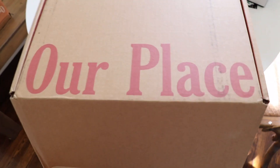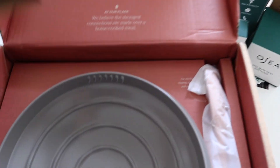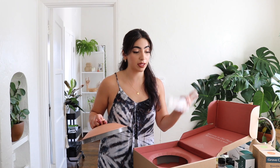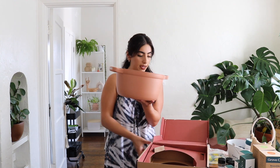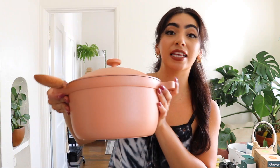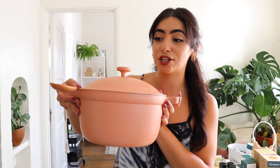Our Place has sent me something once before, so the fact that they reached out again means they like my content and want to keep me on their PR list. Opening it up — I'm going to cry — this is so beautiful. Our Place came out with a new product: the Perfect Pot, and it's in the color Spice.